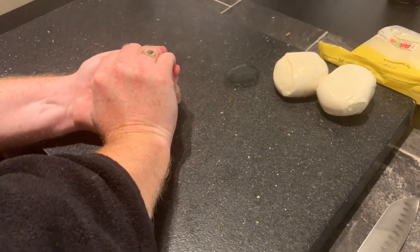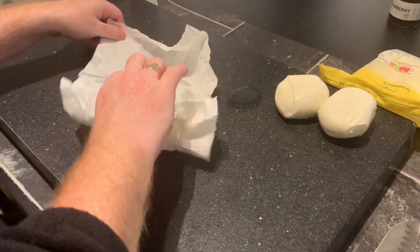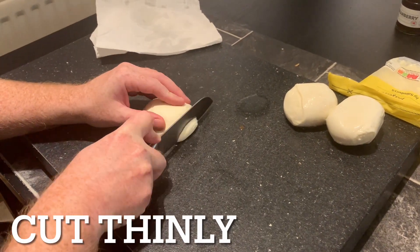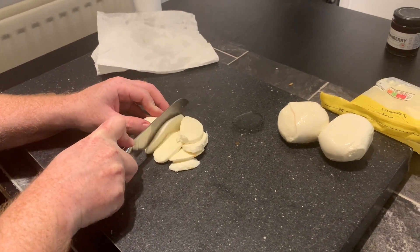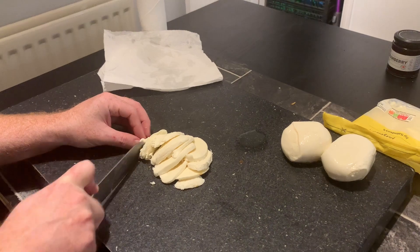Taking all that moisture out of the mozzarella is really important because all that water when you slice it could end up on the pizza base. We just need to cut it nice and thin, so that when we're at the high oven temperatures of the pizza oven, we're going to get it nice and melted.